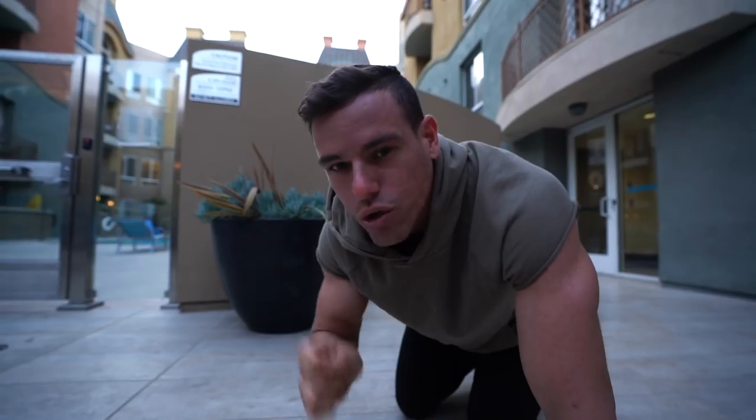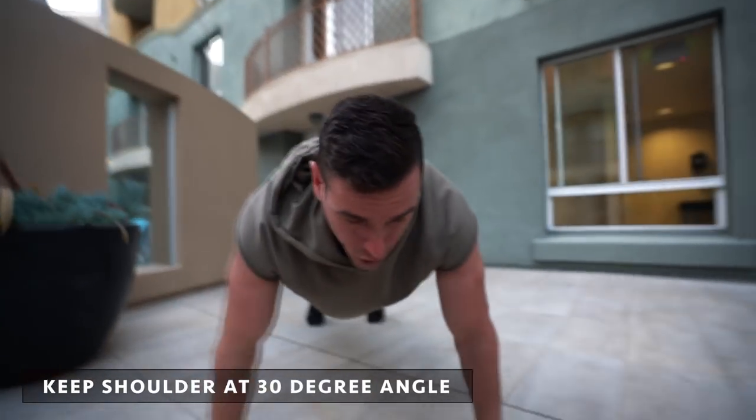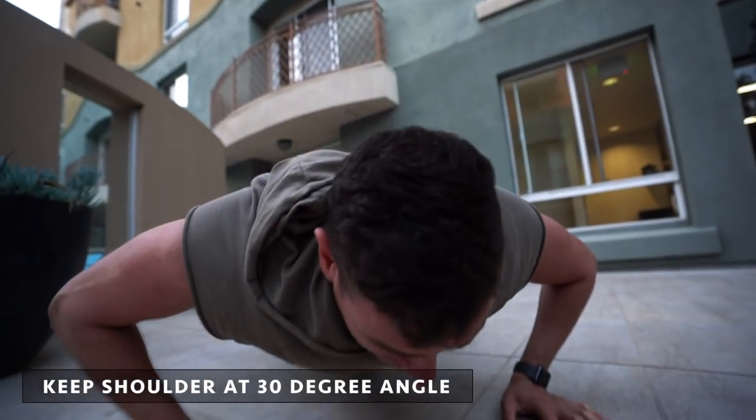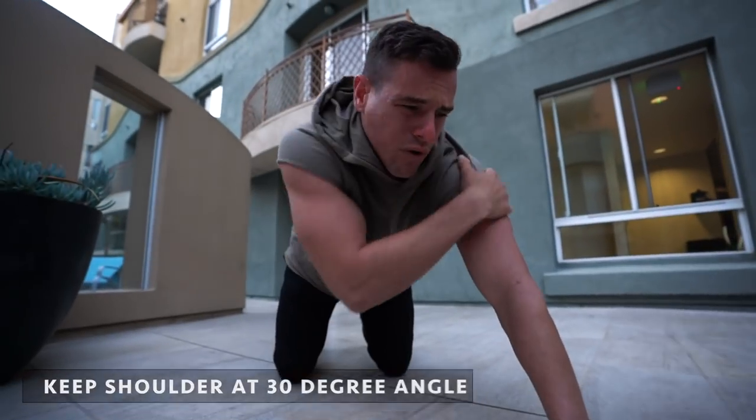There are two things. Number one — and this is huge — so you never put your shoulder at risk. Remember your infraspinatus, your teres minor, your supraspinatus, and your subscap: those four muscles make up your rotator cuff and you do not want to hurt yourself. You don't want your arms flaring out too much — coming down like this already puts a lot of strain on your bicep tendon and all those rotator cuff muscles.